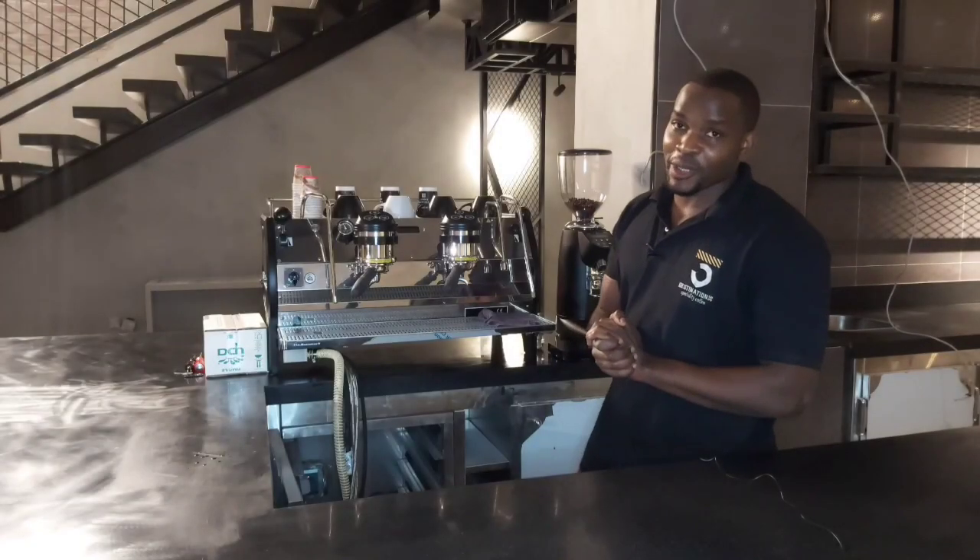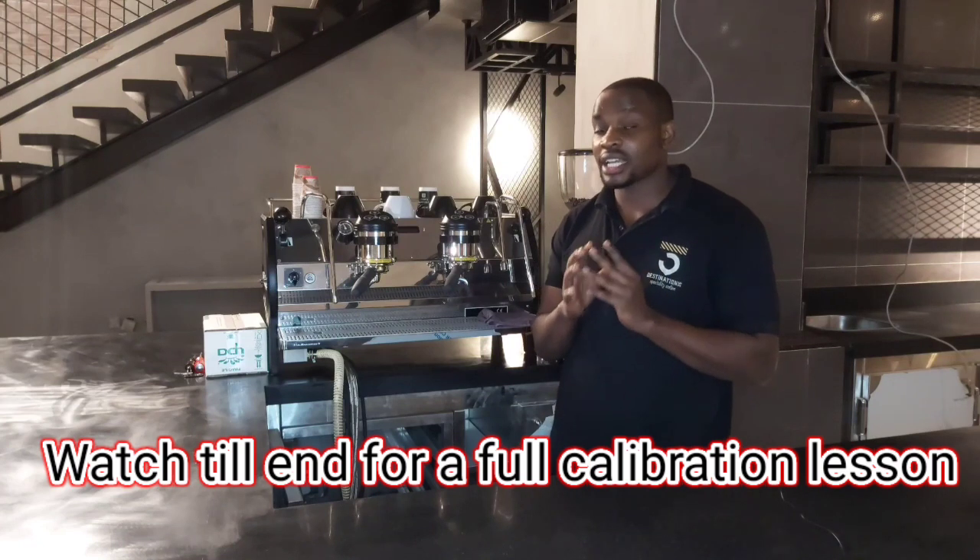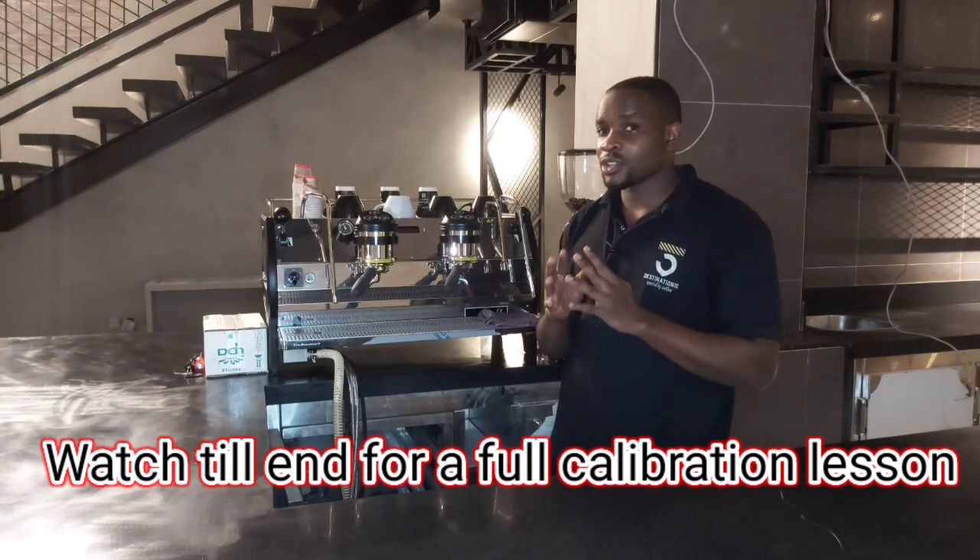Hi viewers, welcome back to my channel. It's your boy Barista Andrea. Like I promised you, in this week's video we are going to look at calibration practically. But based on last week's video,